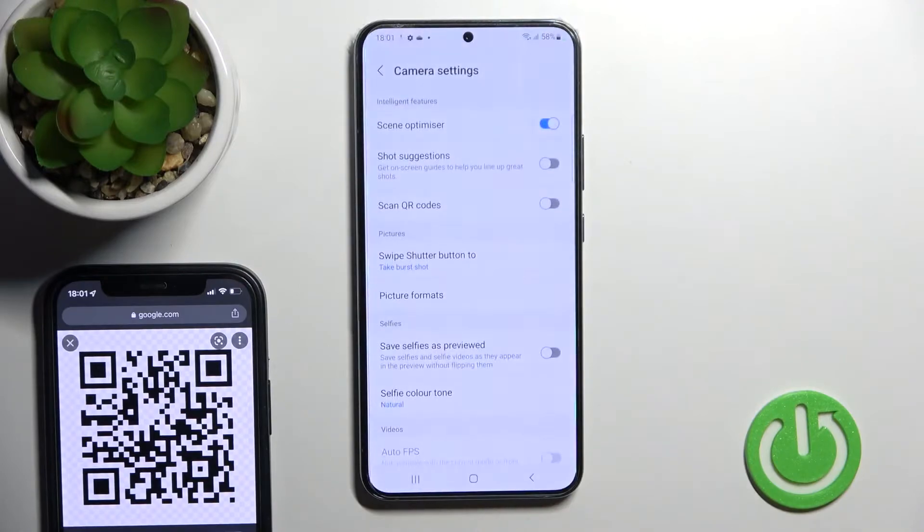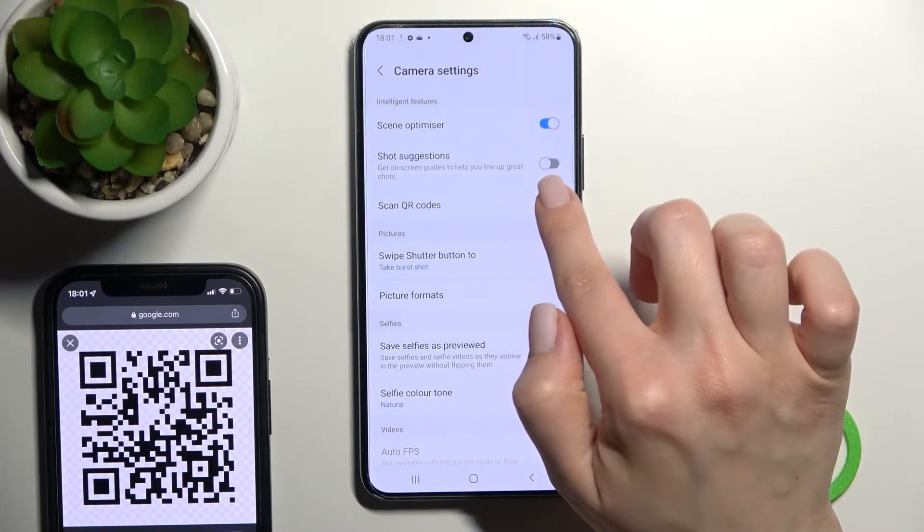Here on the upper left corner, tap on the settings icon, and here you'll see the 'Scan QR Code' switcher.